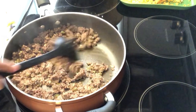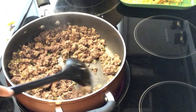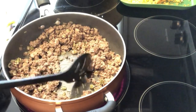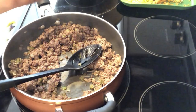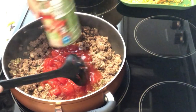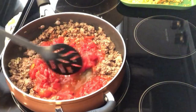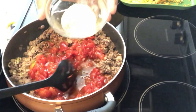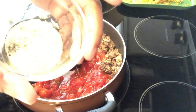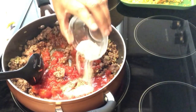In my skillet I have some lean ground beef, olive oil, bell pepper, onion, and garlic, and to that I am going to add a can of diced tomatoes. I've got my seasonings here — I have garlic powder, onion powder, garlic salt.